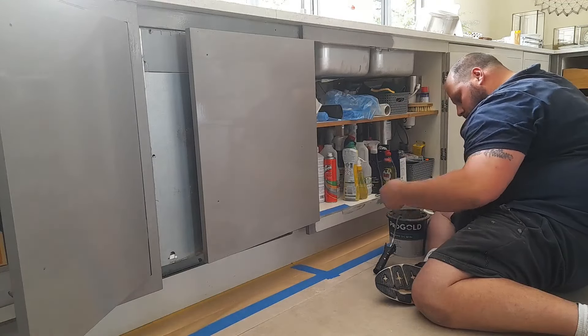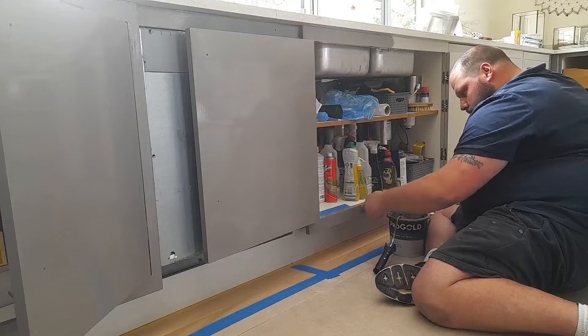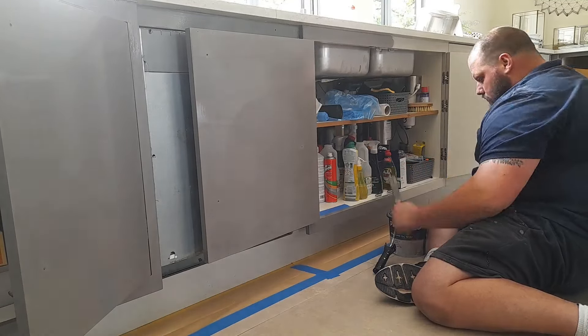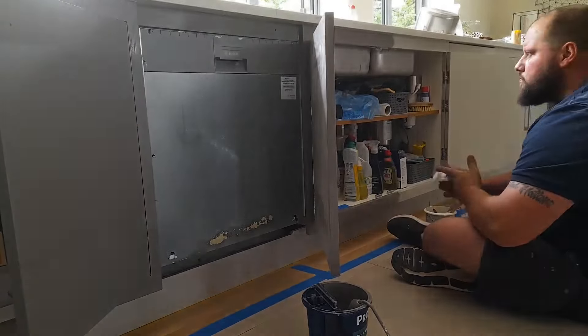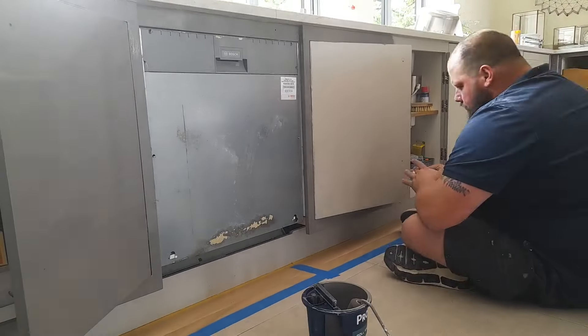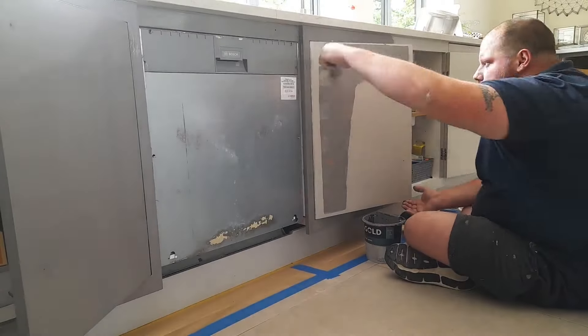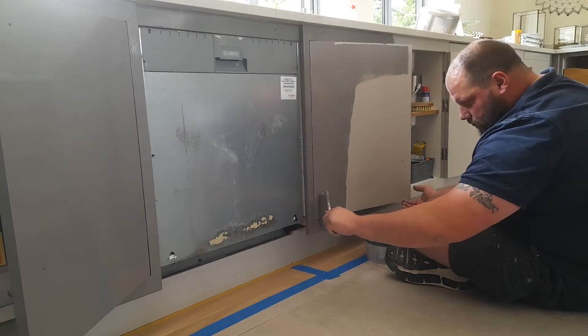This is also the reason why I'm avoiding the kickboards at this stage — that's where you normally get debris and dirt, so we're trying to keep our brushes and rollers clean. Once the cabinets have been done, the last thing I do is go over and do the kickboards. You'll see that later in the video.